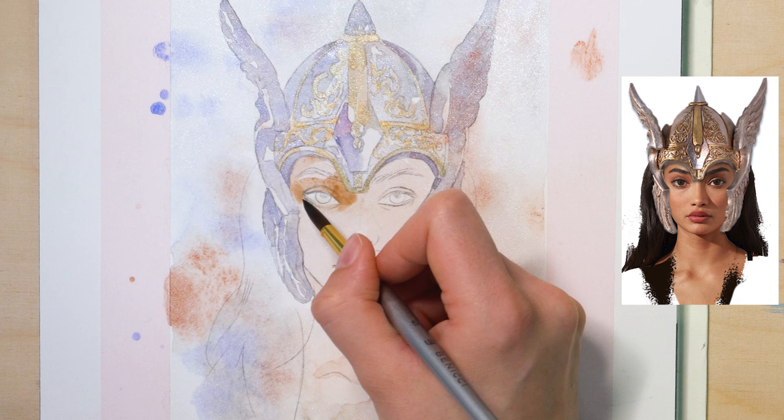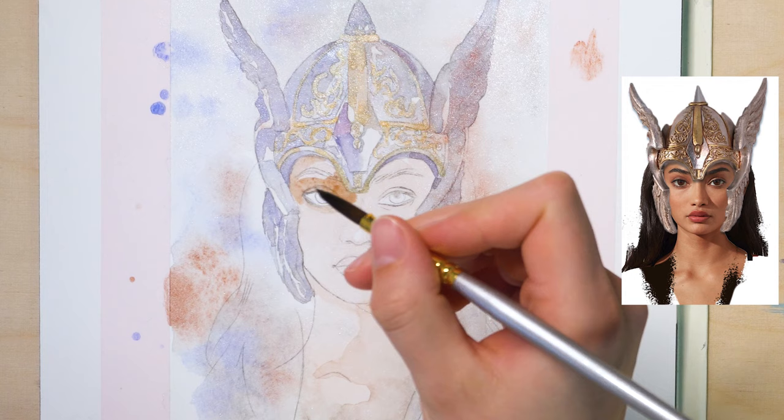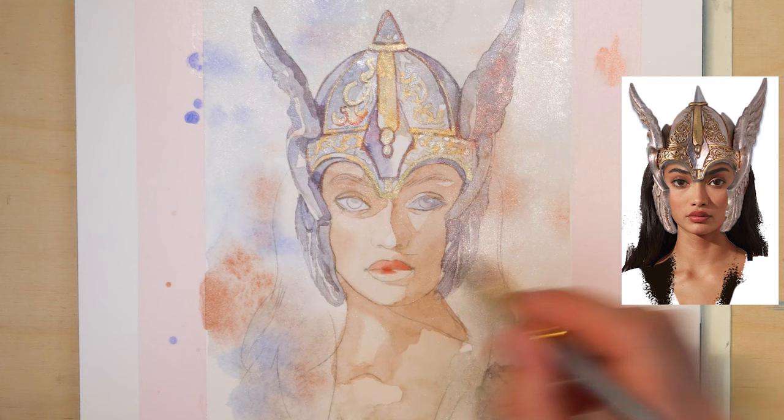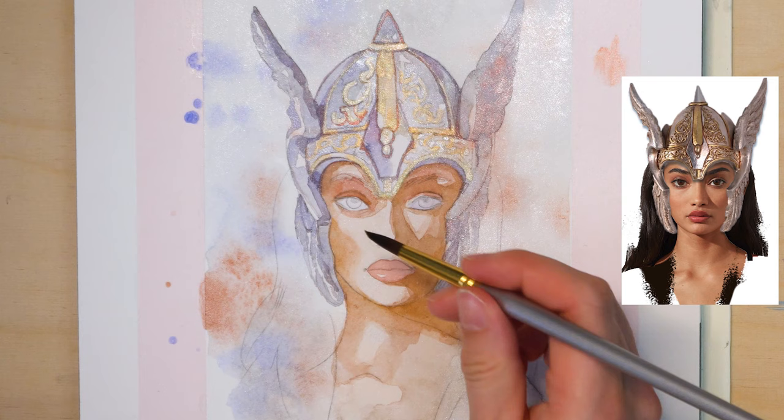While the helmet has to dry, let's focus on the face again. Start with the shades and use yellow and red ochre. For the lips, I mix a light red tone with crimson and gamboge. We can also add a light shadow to give her left cheekbone a bit more definition. Don't forget to blend it out with a wet brush.